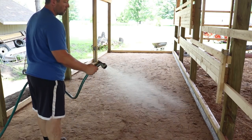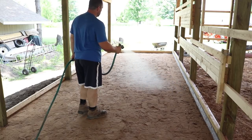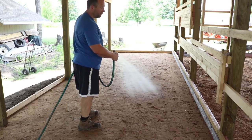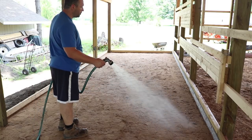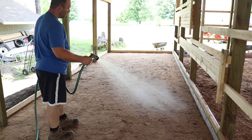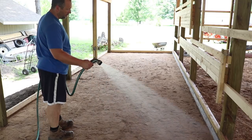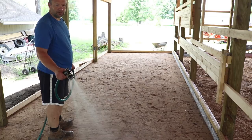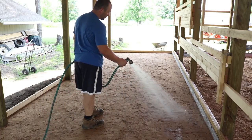Wetting the sand down before you pour helps ensure that your concrete doesn't dry too fast and doesn't set up before you can finish it. If this slab were indoors I would put a plastic vapor barrier down and that wouldn't be a concern. But I'm pouring this directly on the sand, and I want to make sure the sand is really wet before the truck shows up so the sand doesn't suck the moisture right out of the concrete.